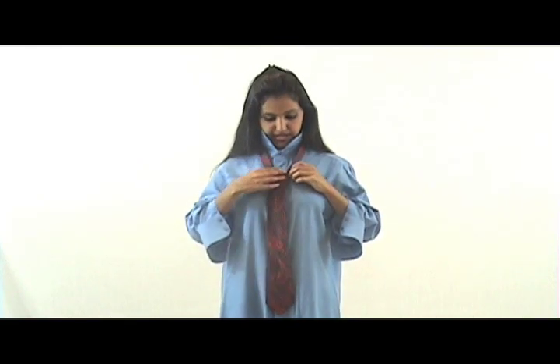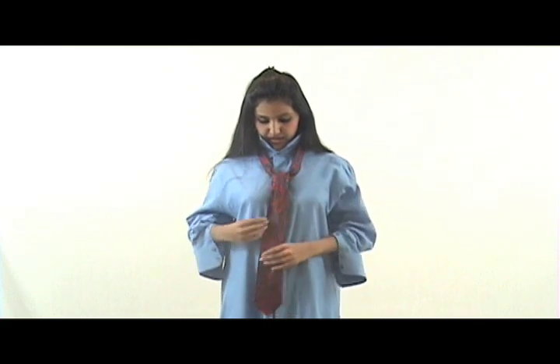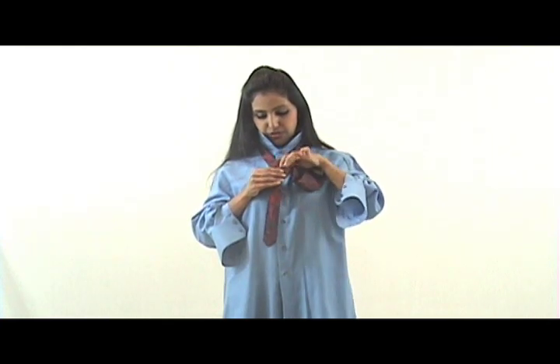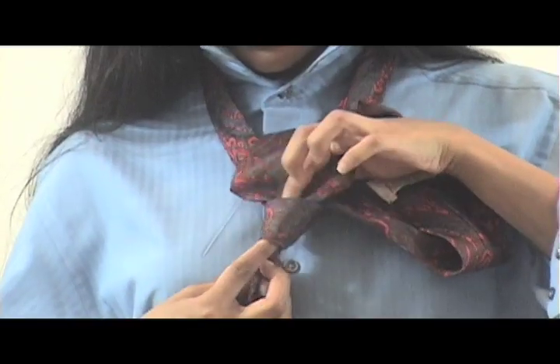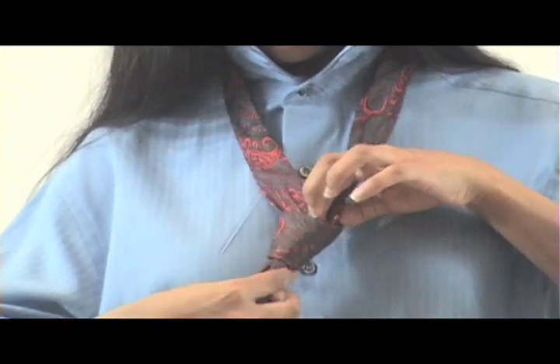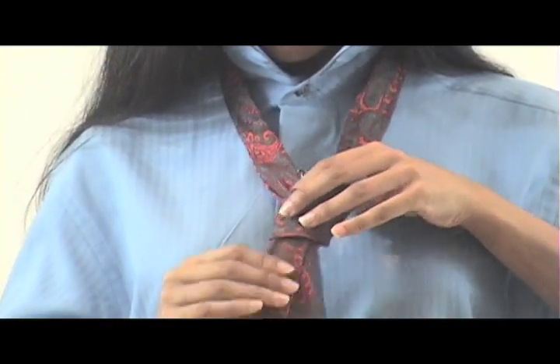Make sure to straighten it out if the tie has moved at all. Then take the wide end and pass it through the first layer of the small knot that has been created — like this. Take your other hand to pull the wide end out. Keep straightening as you go.